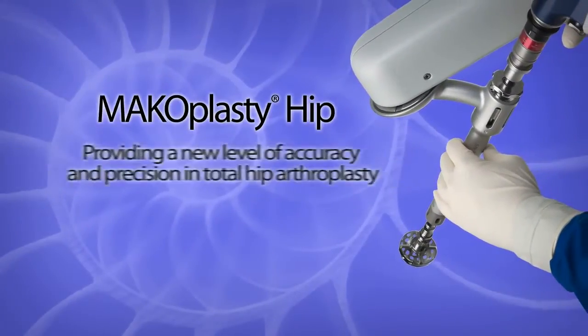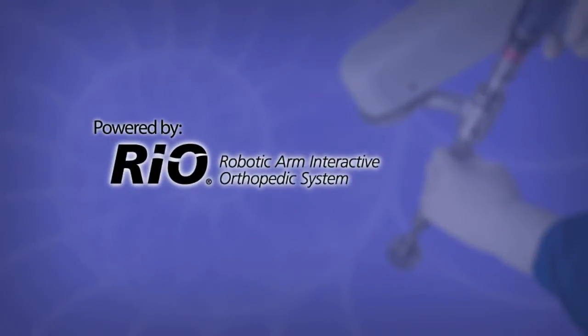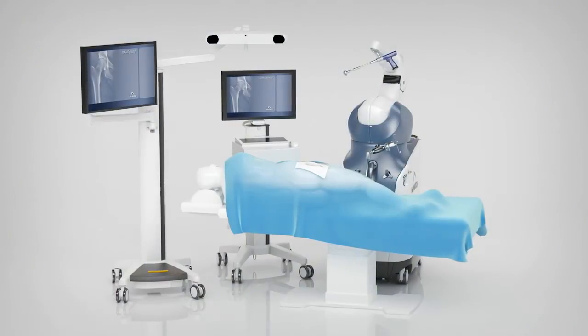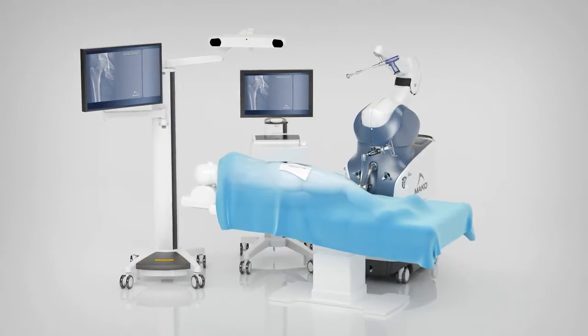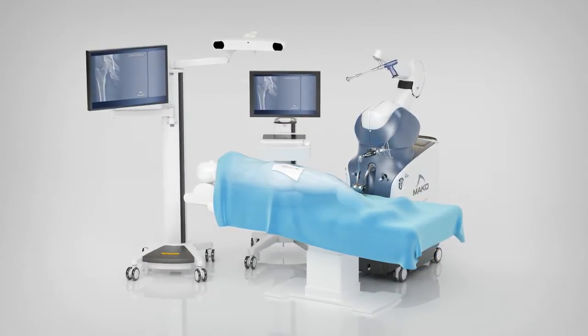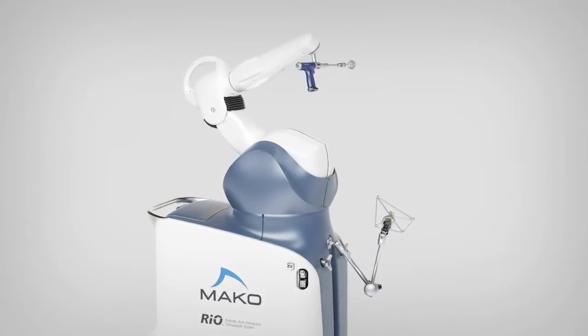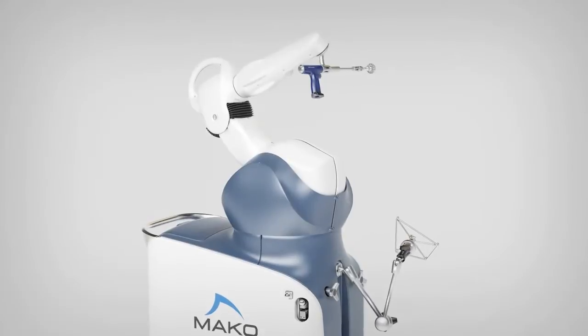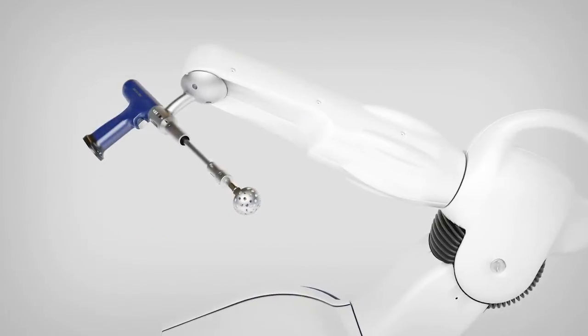Makoplasty Hip, providing a new level of accuracy and precision in total hip arthroplasty with the assistance of innovative robotic arm technology. Makoplasty Hip is a revolutionary surgical treatment option for adults needing total hip arthroplasty. The Rio Robotic Arm Interactive Orthopedic System assists surgeons in achieving a new level of precision and more ideal hip implant positioning.